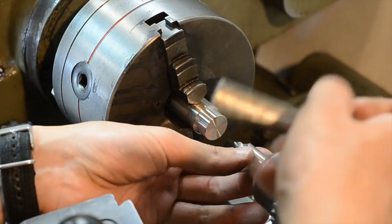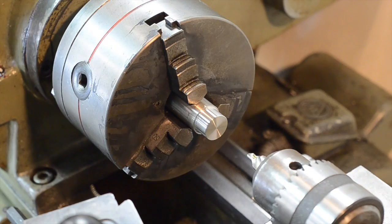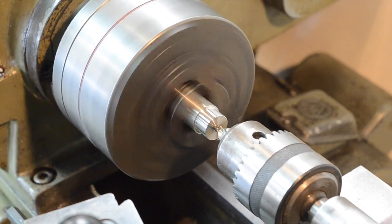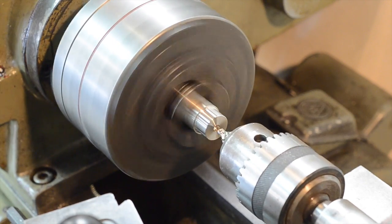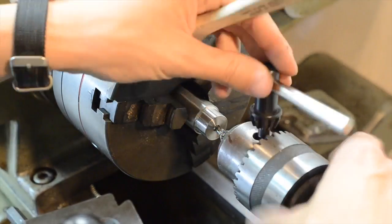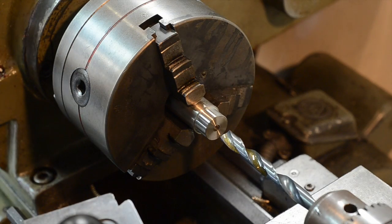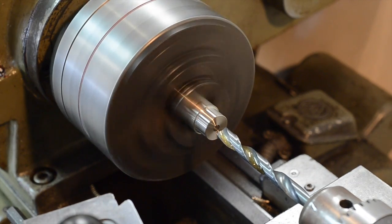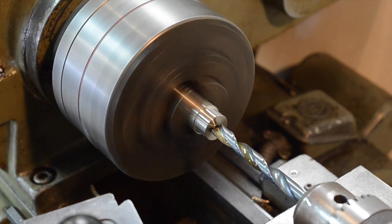That's it for the outside. Now I'm going to drill out the center of the piece, starting by using this short center drill to create a pilot hole. Here I've moved up to a 3/8 inch drill bit. I've got cutting fluid on it and you'll see it vaporize due to the heat generated. This is perfectly normal.